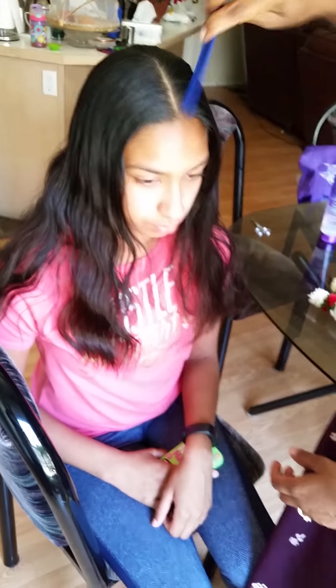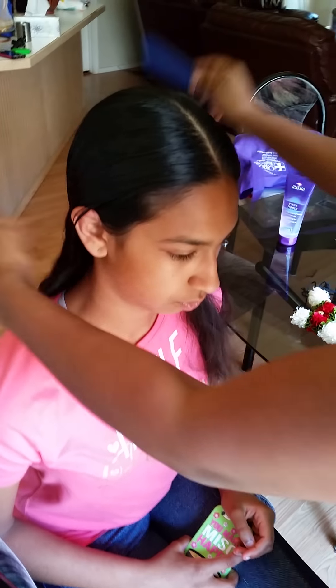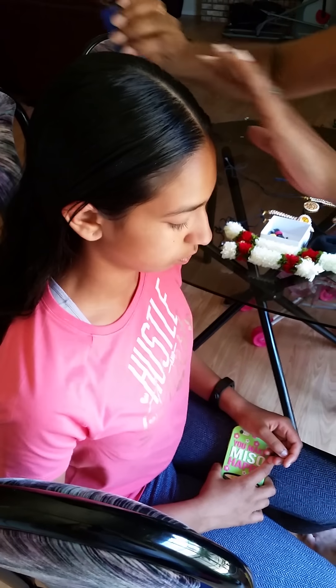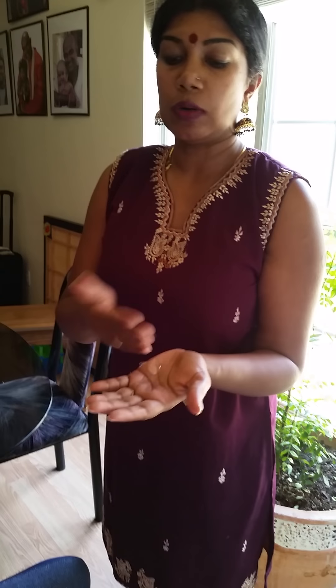Move aside from the hair nicely and take a center parting like this, then comb nicely. Now push the hair backward because that's how you are going to tie the ponytail. Take a little bit of gel — any gel is fine. Mix the gel with water: wet your hands, put the gel on, and nicely rub it. You need water so it applies very well on the hair.